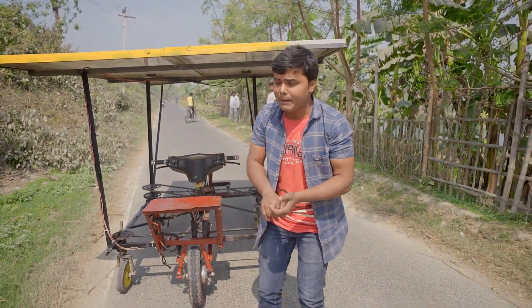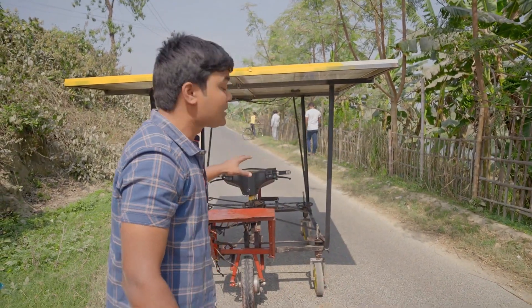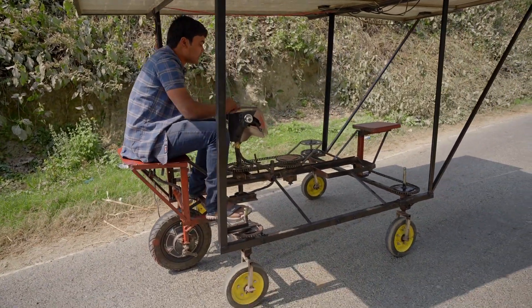Without wasting time, let's drive it — after that I will explain more technical things about it. Before we start, I want to tell you something: please like this video and subscribe to this channel for more such videos.